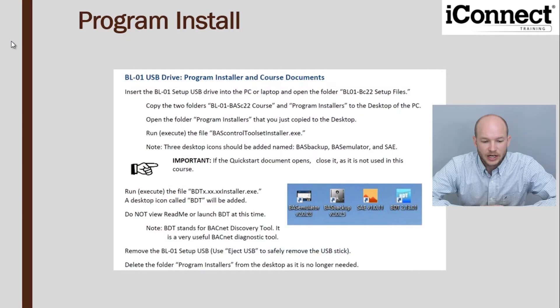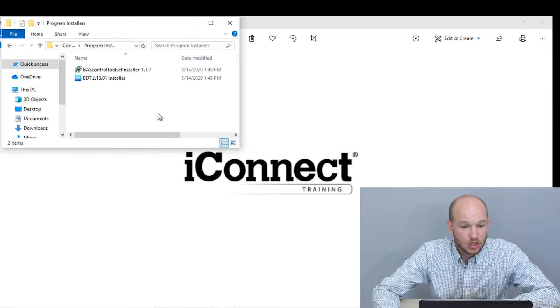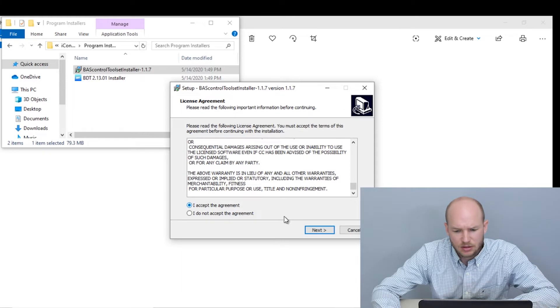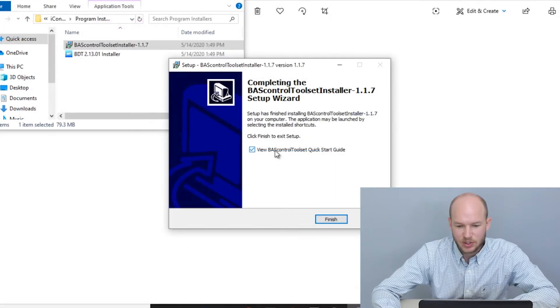For the computer setup, it's recommended that you copy the two folders from the USB flash drive onto the desktop — one with all your course information and one with your install files. Double-click on the toolset installer, read through the terms and agreement, accept, select where you'd like to install it, and install all four components for a full installation. We don't need the quick start guide, so uncheck that and click Finish.